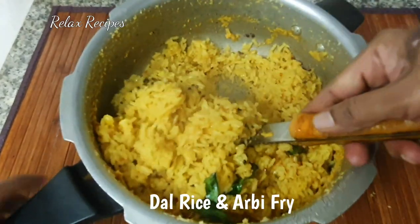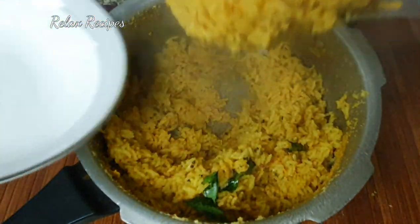Hi friends, welcome to Relax Recipes. I'm going to show you a simple lunch menu.